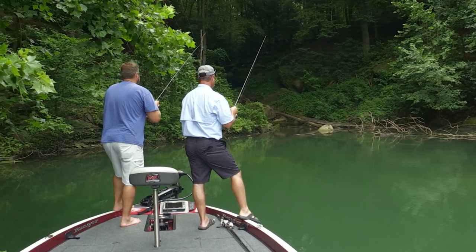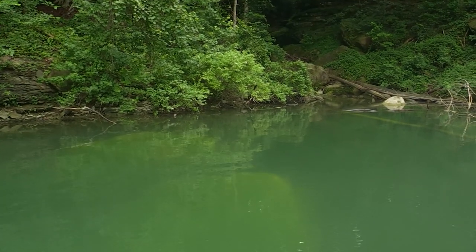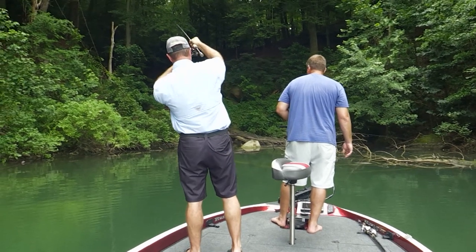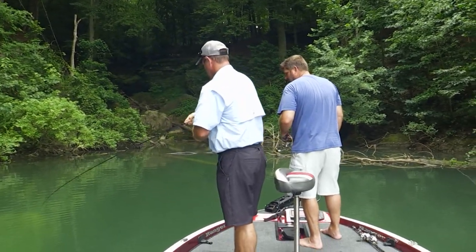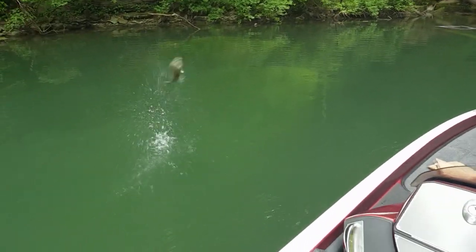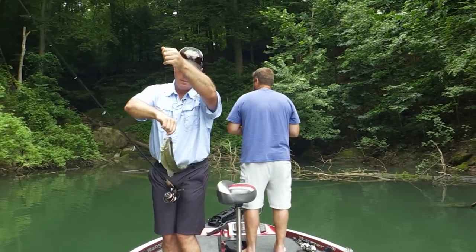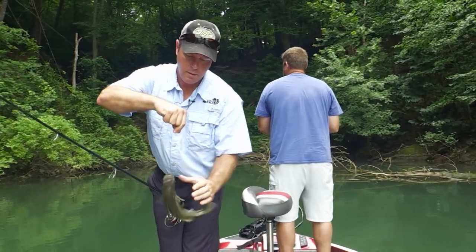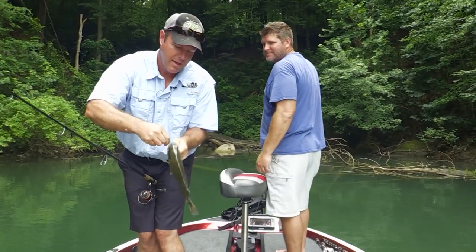There's a fish right there — he was all over it. Cast right back over there, Chad. There we go — spotted bass. Look how pretty. It hooked right up into the roof of the mouth again. That was my fish, Chad.